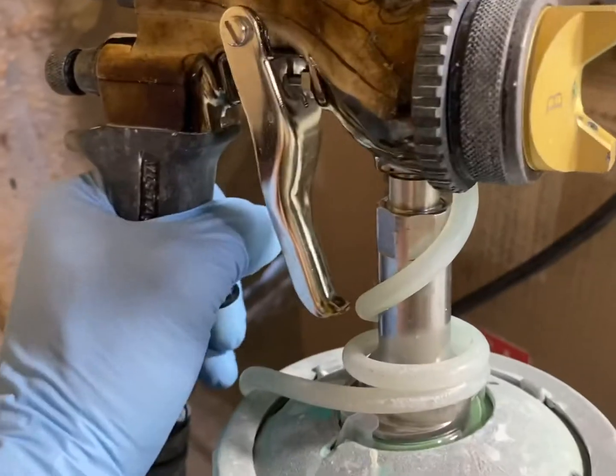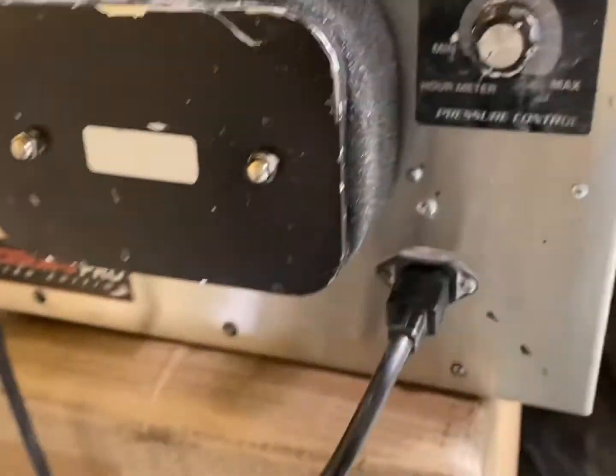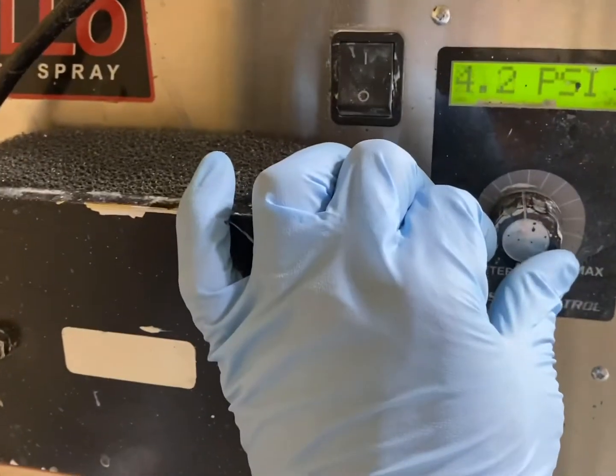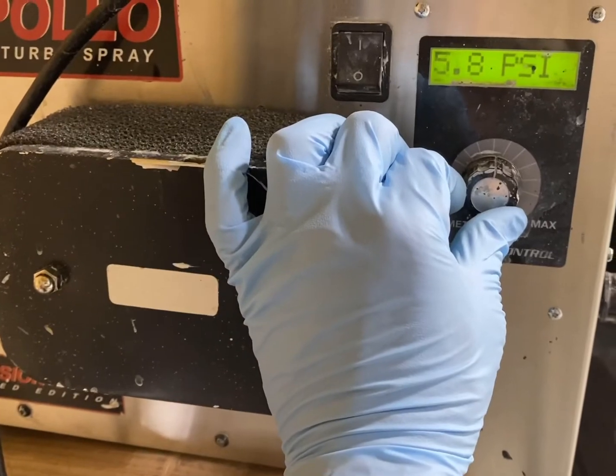I reduced it 5% with straight water. You're going to want to turn up your dial — I have mine turned up about straight up.